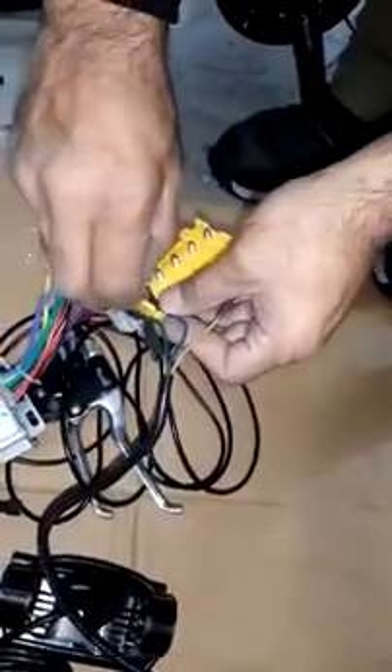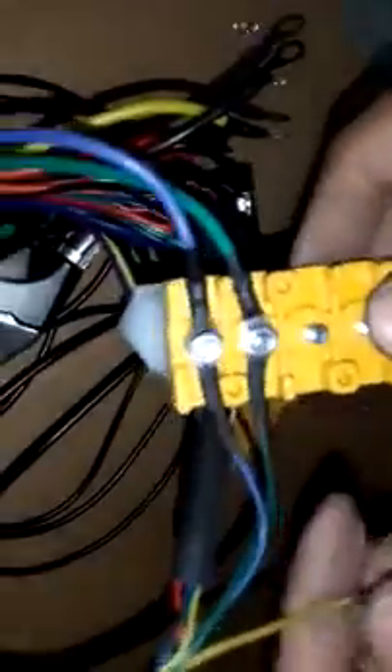Check the wires — the wire colors are similar. Match them by color: yellow to yellow, and so on for the other wires.